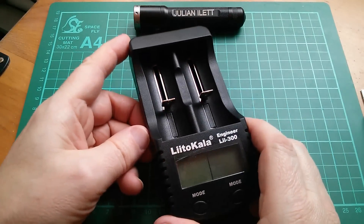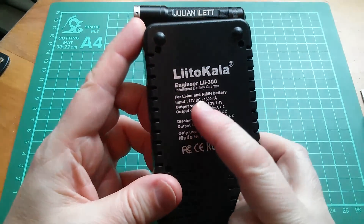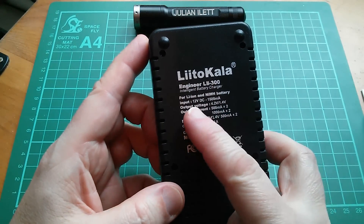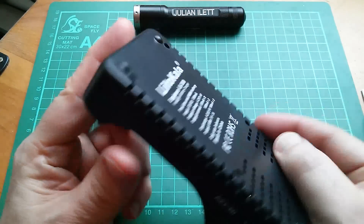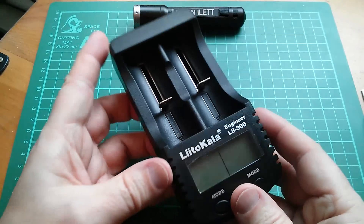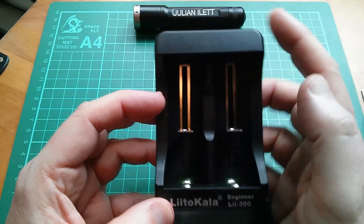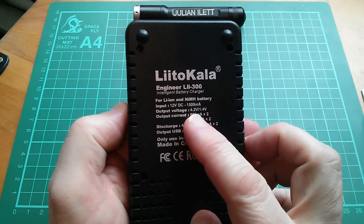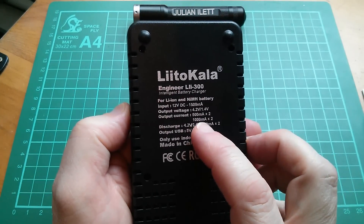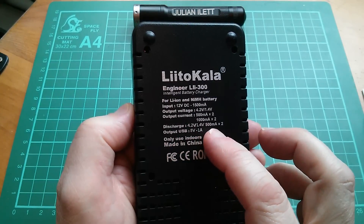This is a two-cell charger for lithium-ion and nickel metal hydride cylindrical cells. It says on the back for lithium-ion and nickel metal hydride — it doesn't do lithium iron phosphate. The input is 12 volts DC. There's also a 5-volt USB output, and this thing can operate in a power bank mode where it draws power from the cells — only works with lithium-ion — and outputs 5 volts via USB. Specs: 4.2 volts for lithium-ion, 1.4 volts for nickel metal hydride. Output current can be either 500mA or 1A.